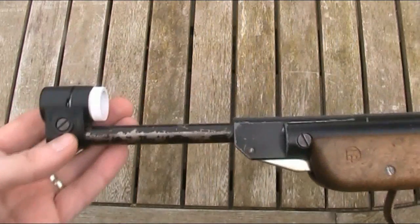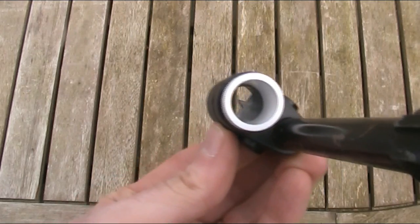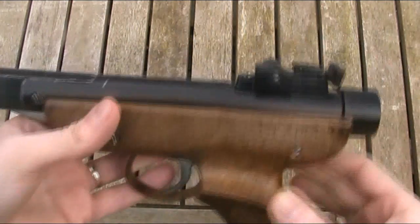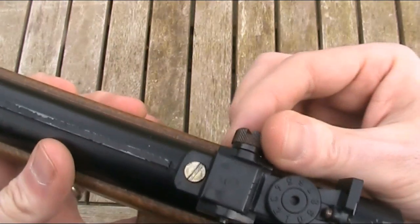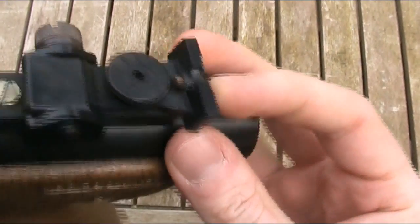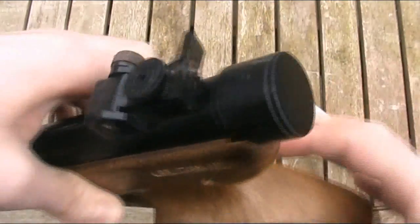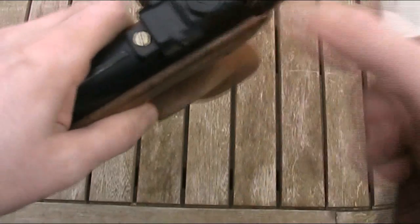With the gun put back together, I'll move on to the sights. The front sight is a globe style sight with interchangeable elements — you can remove them by unscrewing the white part and fitting a new element. The only one I have for this gun is a simple post. The front sight itself is also removable by undoing a screw on the side and sliding the whole thing off the barrel. The rear sight is quite good quality, adjustable for both elevation via a wheel and windage at the side, with a nice large metal knob for windage adjustment.